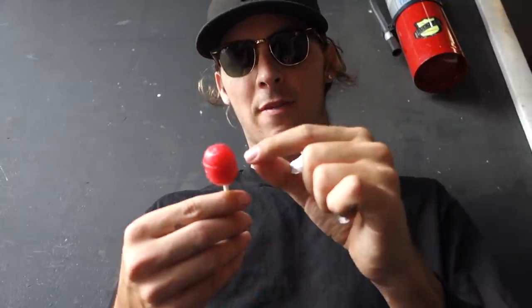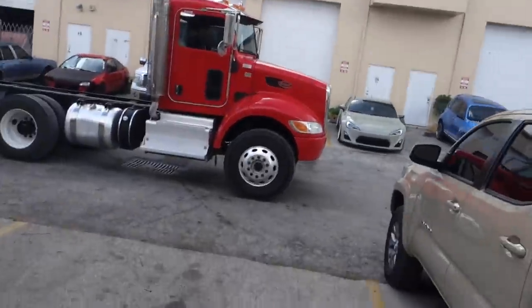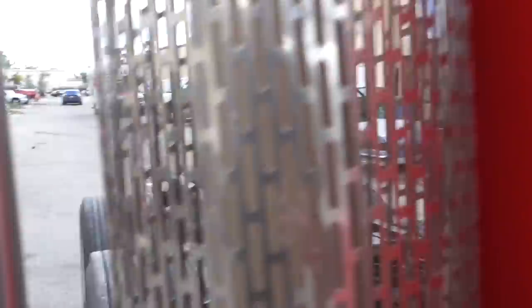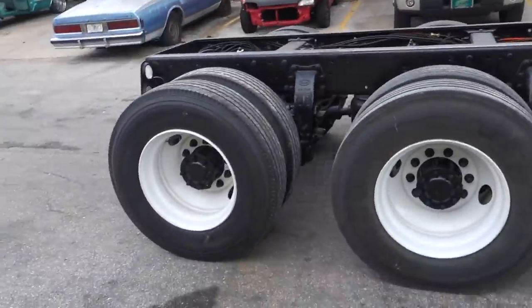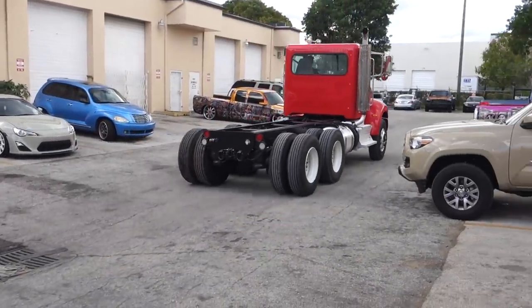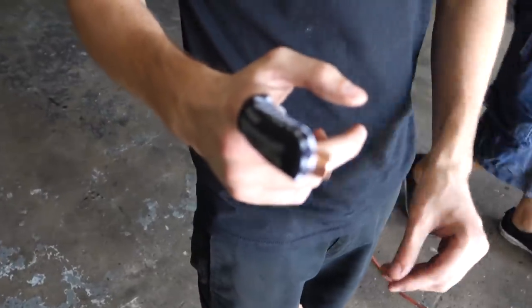I mean, mine's going to be lighter now — I don't have stock exhaust. What's up dude? How'd you get a semi? I can get whatever I want. What the hell is that? Magnetic fingers.